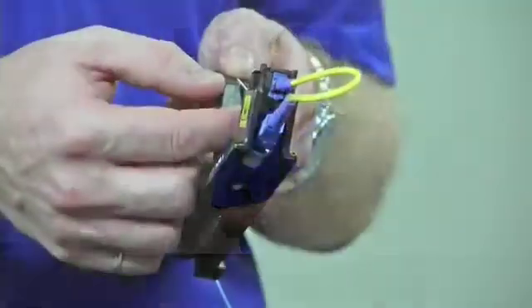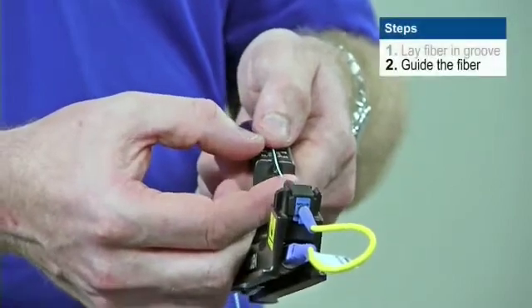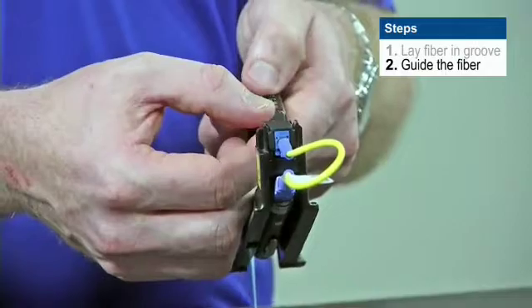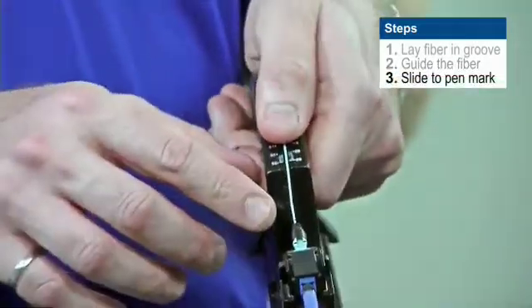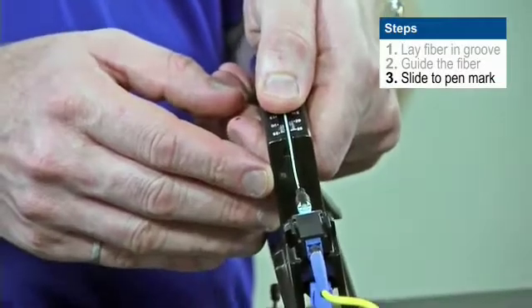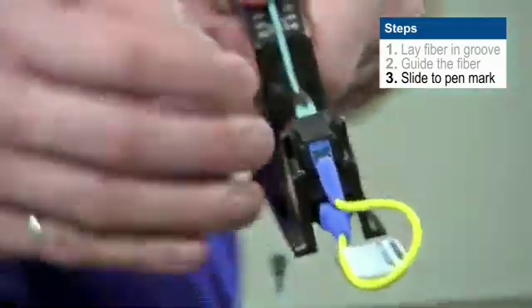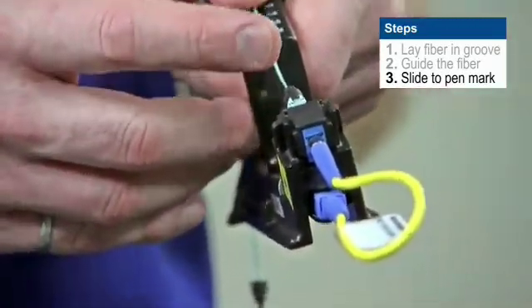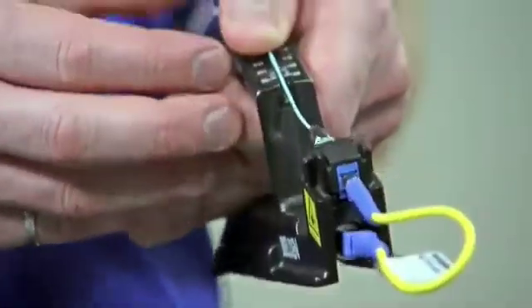Now that I have my fiber in my handle, I'm going to guide the fiber with my finger below into the opening in the back of the connector, and I'm going to use my thumb on the handle to slide it forwards. I'm going to keep an eye on that pen mark we made earlier and I want to get it up to and aligned with the back edge of the connector. That pen mark should line up with the back of the connector — it shouldn't go deep in the connector and it shouldn't stay outside.